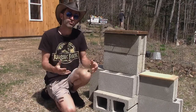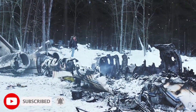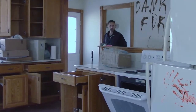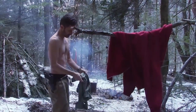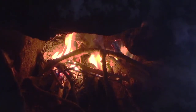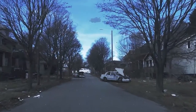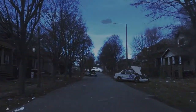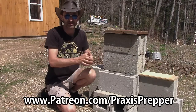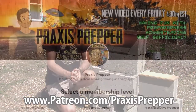But first, some news: the Alien Invasion series season two is starting to be released right now on patreon.com/praxisprepper. If you're a Patreon member supporting me, you already have access to the first episode of season two. The second episode of season two is going to be released within a couple of days. For season two, I'm tagging the end of every episode with credits to thank everyone who has been helping. If you're a Patreon supporter when I release one of the videos, you get your name in the end credits.